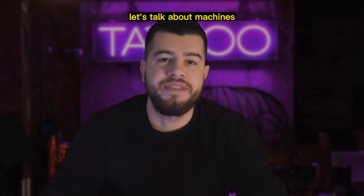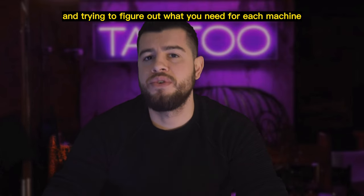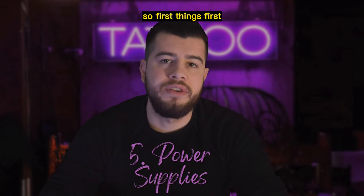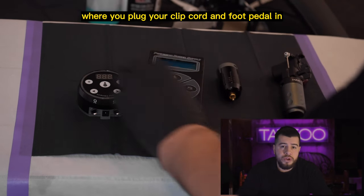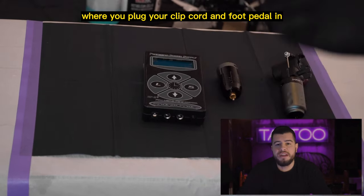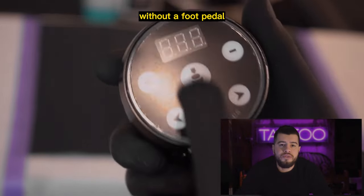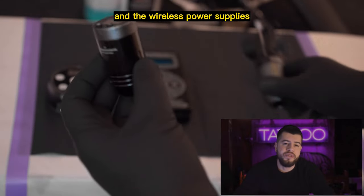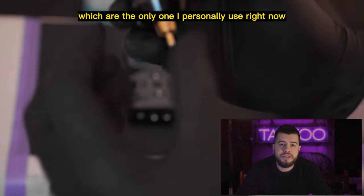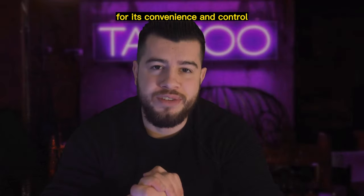Now let's talk about machines. It can be overwhelming when starting out trying to figure out what you need. Power supplies are essential. There are many types: the old school one where you plug your clip cord and foot pedal in; the newer ones with a digital readout that let you control the speed and voltage without a foot pedal, though you can still use one if you prefer; and the wireless power supplies, the latest on the market, which are the only ones I personally use right now — I definitely recommend them for their convenience and control.